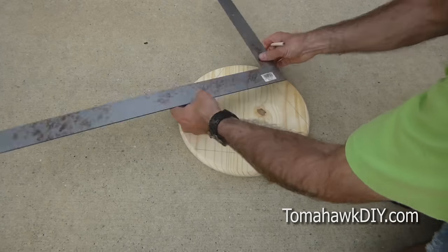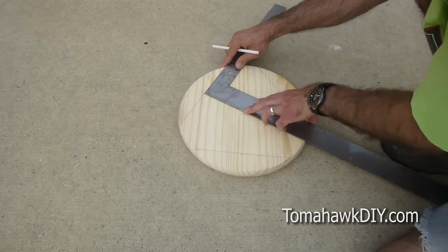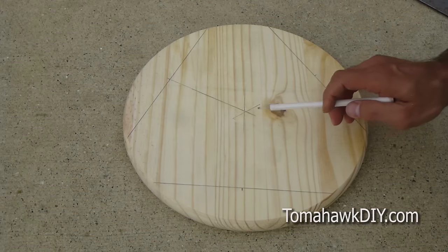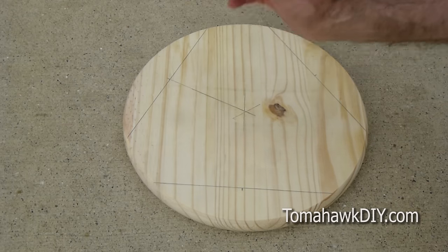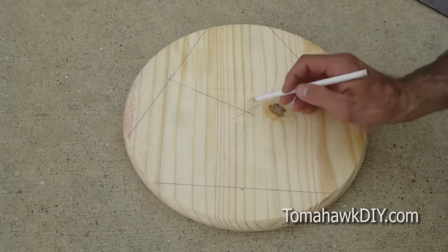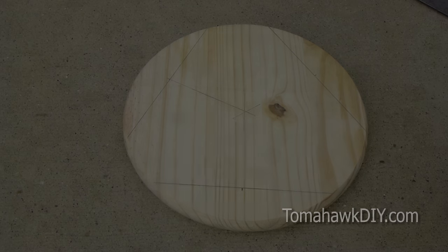Repeat that on the other two sides. Here we have our three chords of equal length with the midpoint identified and at a 90 degree angle, with a line drawn through the middle. And that gives us the center of our circle. Thanks for watching Tomahawk DIY. Don't forget to subscribe, like the video. Let me know if you have any questions, and have a great day.